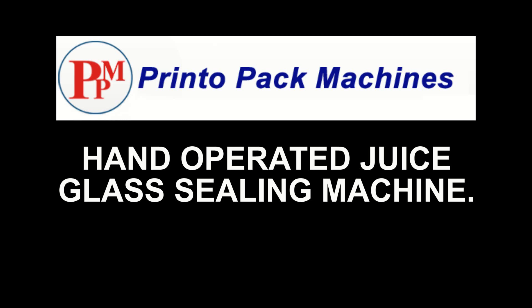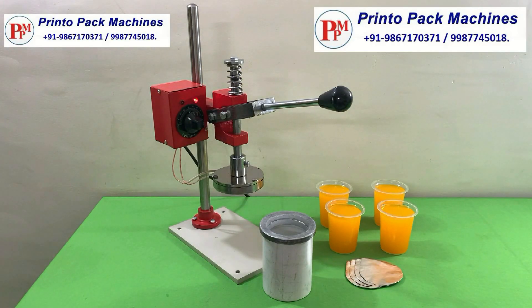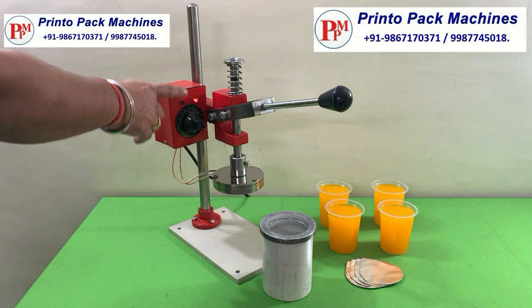Hi friends, welcome to our hand-operated juice glass sealing machine demonstration video. This is our manual juice glass aluminum foil sealing machine.